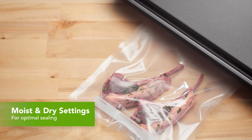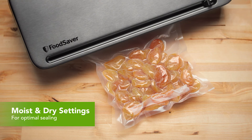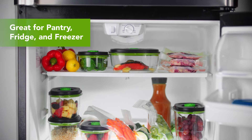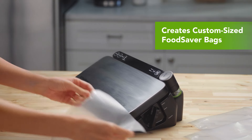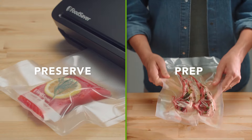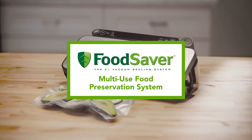Easily preserve moist food and dry food by creating an airtight seal. It's perfect for storing in your pantry, fridge, or freezer. It also comes with a roll storage and cutter bar to easily create different-sized FoodSaver bags. Preserve, prep, and cook food — you'll never run out of reasons to use it.